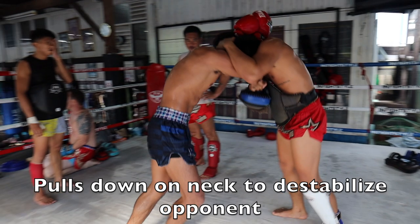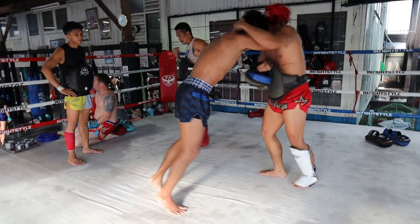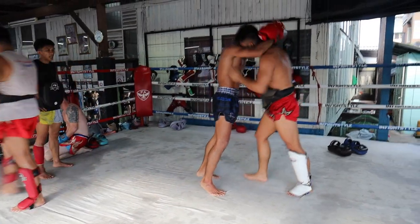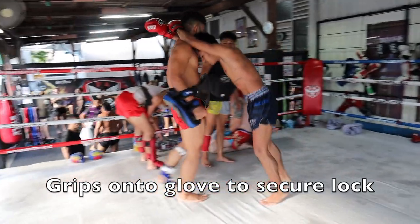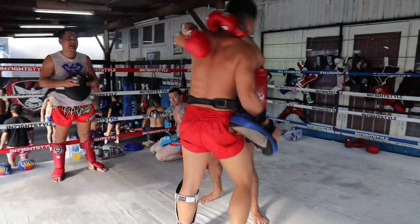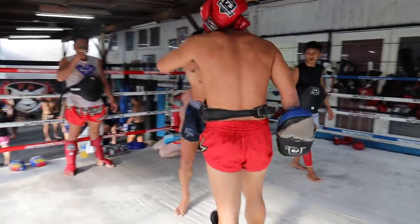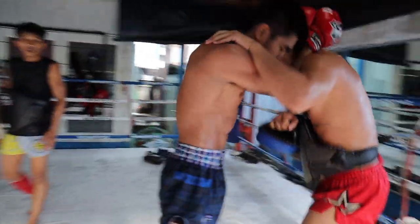You see him pull down the neck — this destabilizes the opponent a lot and also annoys them. That left hand is really gripping onto the right, which secures the lock. Then there's more arm control, moving into that classic dominant position with the knees going right up the middle.